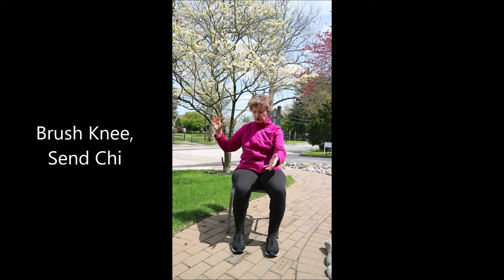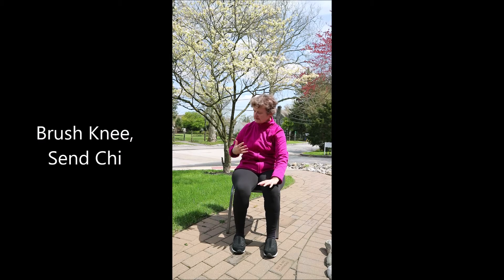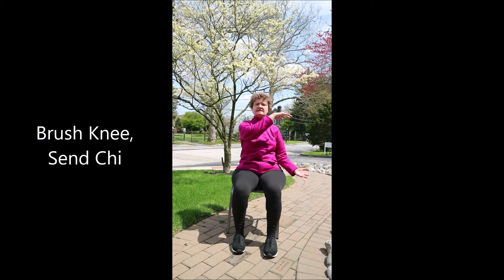Brush Knee Senshi. Turn your Chi ball on its head. Top hand brushes the opposite knee. Other hand sends the Chi. Rock back to center. Gather your ball. Again, brush the knee, send the Chi, rock forward, rock back to center. Gather your ball. One more time on each side — brush the knee, send the Chi, rock back to center. And again, Brush Knee Senshi, gather your ball.